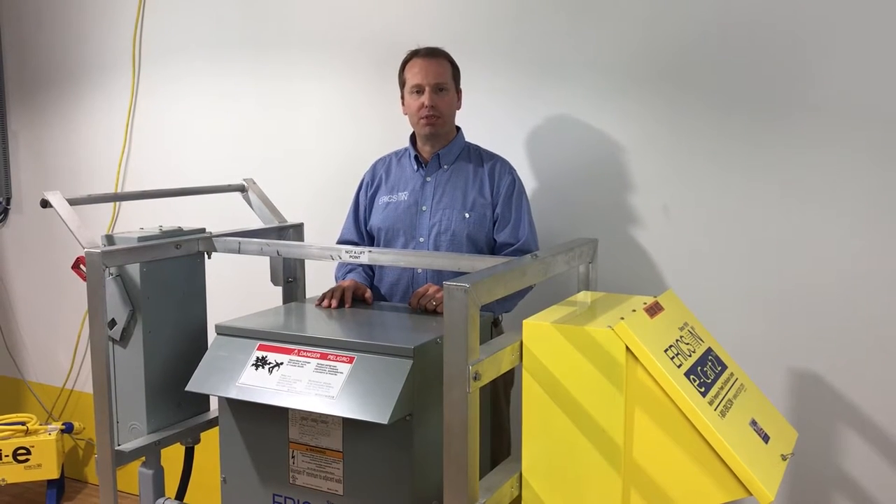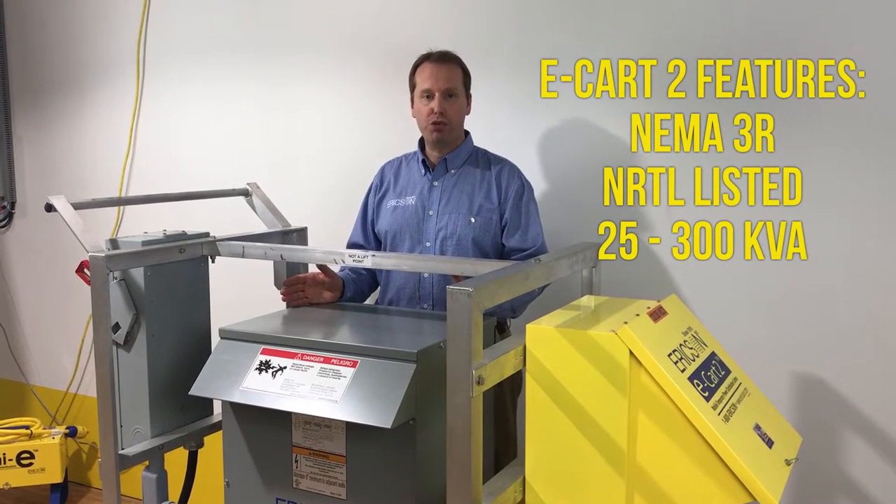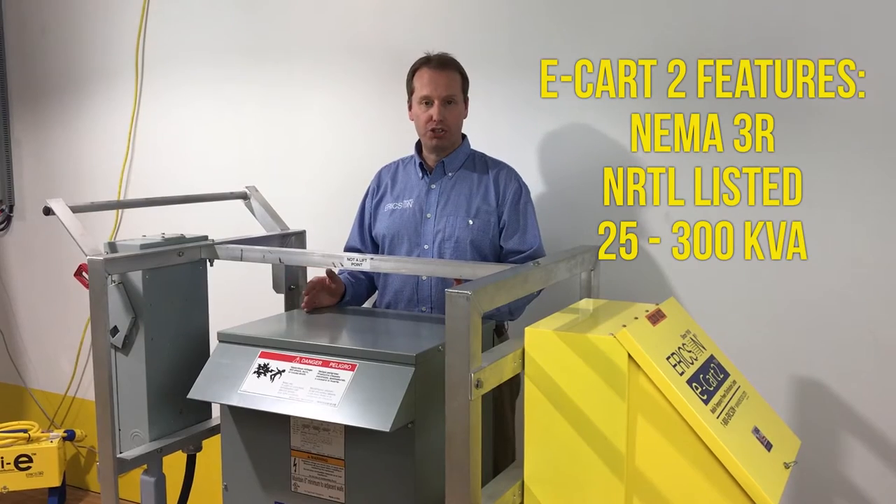Hi, and welcome to Erickson TV. My name is Greg Brown, and I'm here to talk to you about the Erickson eCard II power transformation and distribution card.